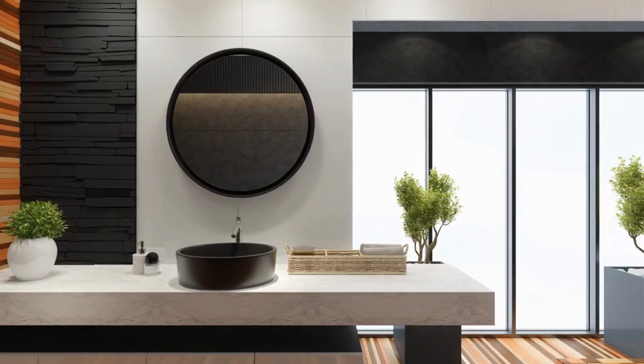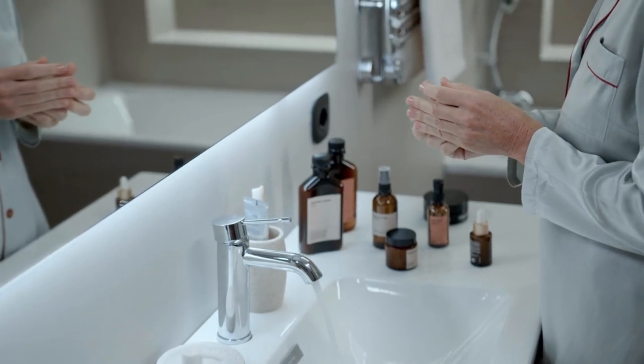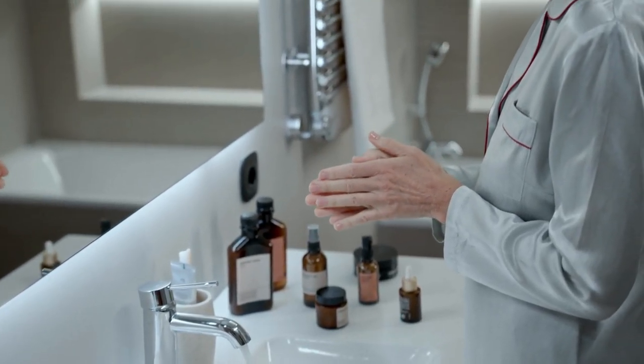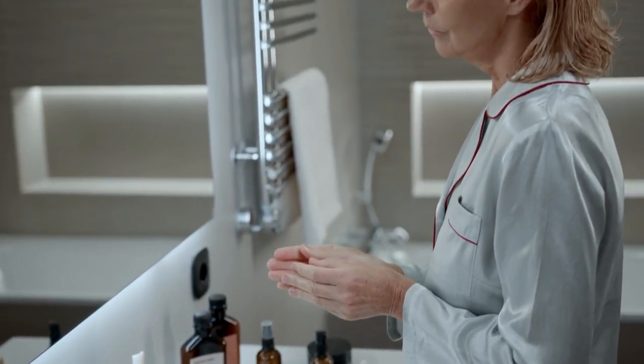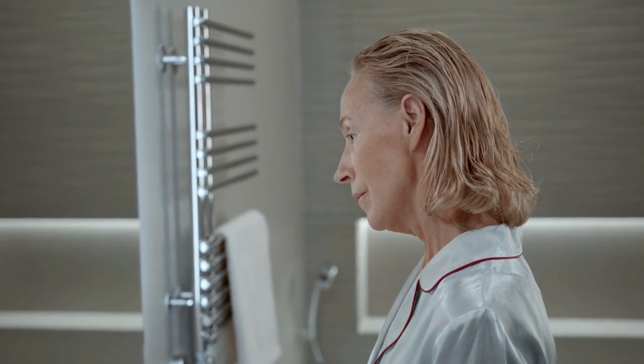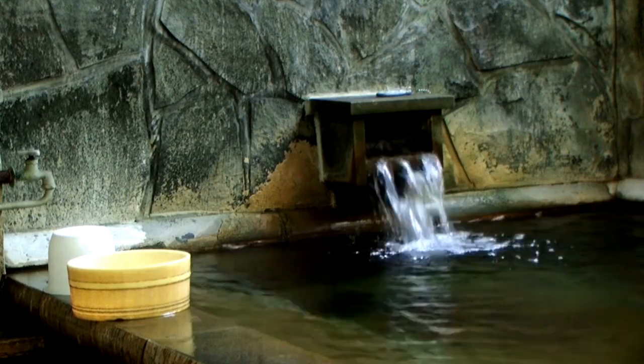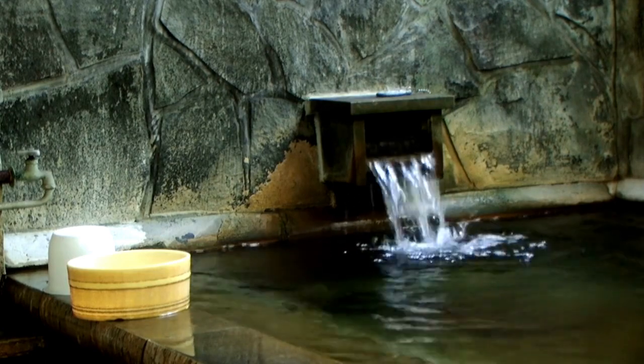Welcome to this video. Let's talk about tips for washing a shower curtain. To wash a shower curtain, you'll need to gather a few materials before you begin. The first thing you'll need is the shower curtain itself. Make sure to select the shower curtain that you want to wash, as you'll need to tailor your cleaning method to the specific material of the curtain.